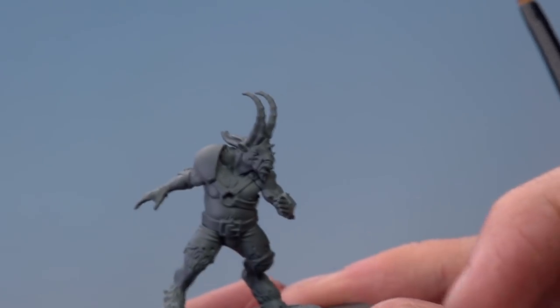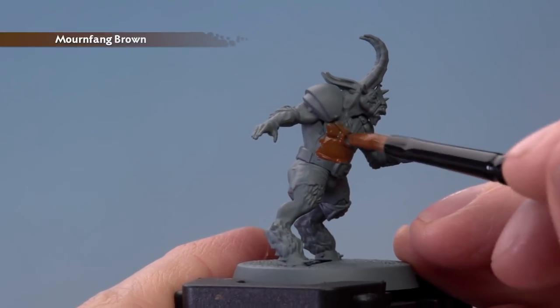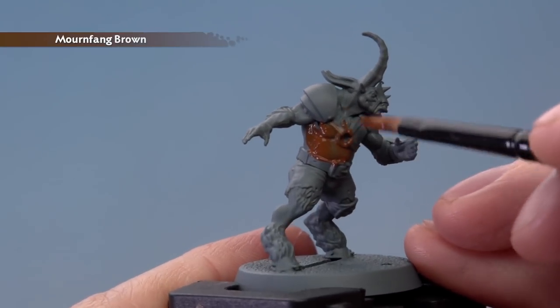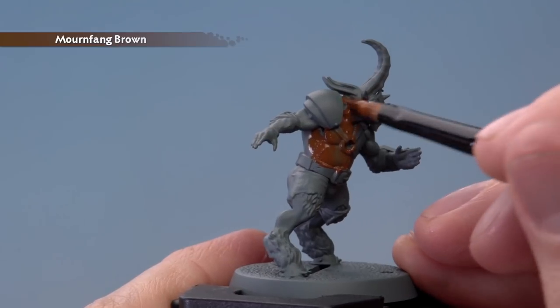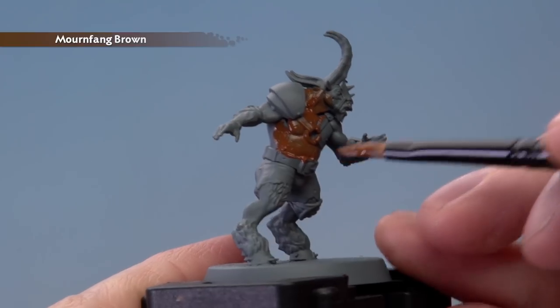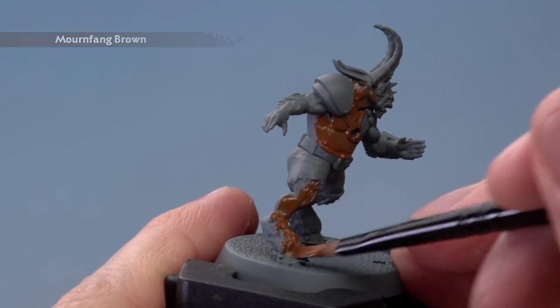Make sure your brush isn't overloaded, and then apply this to all the flesh and all the fur. Don't worry about other details at this point because if you do catch them, we're just going to paint over those later on. So for now just focus on the flesh and the fur. If you see any of the undercoat showing through once you've applied it, it's not a problem — just let this colour dry and then apply a second thin coat in exactly the same way.